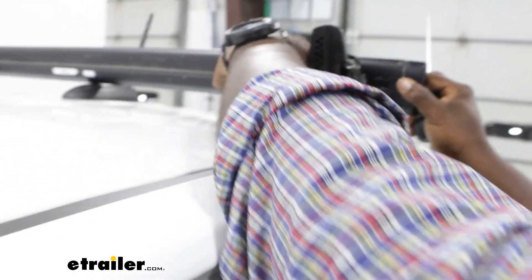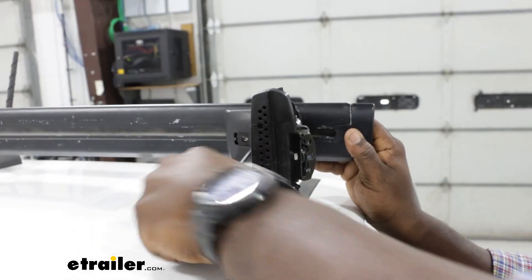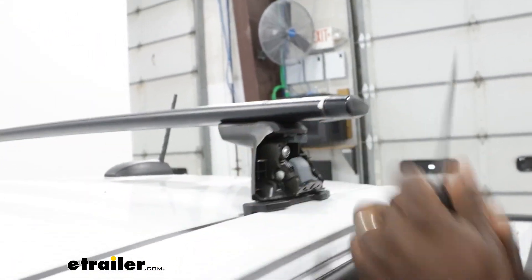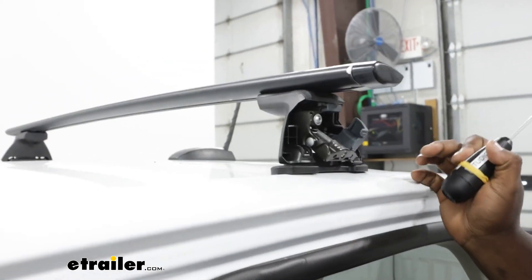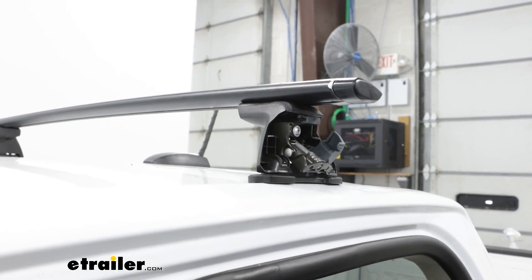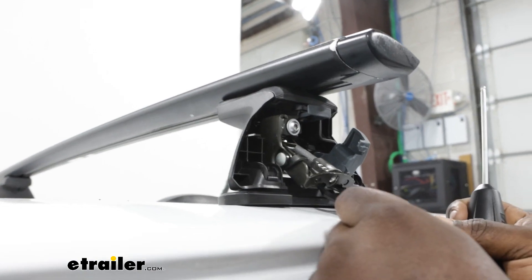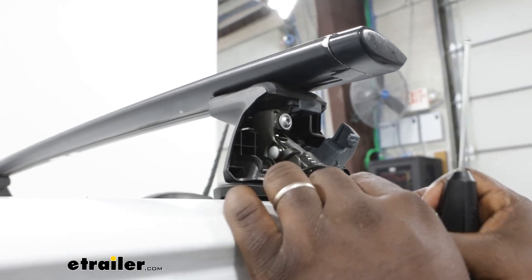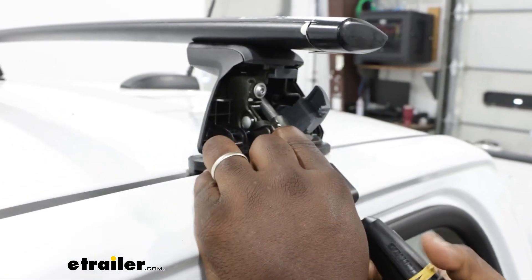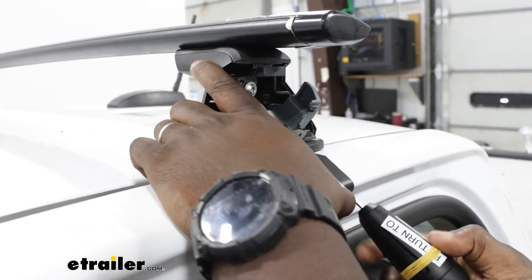We're just going to fasten down our bolt. We're going to drop it back into our position where we've measured. We're going to open this front gate here and use the clip for our fit kit. There's a small channel under here where it's going to slide in, and there's a hook on this metal screw that grabs the top of that bracket. And then when you fasten it down, it'll secure your tower to the roof of your vehicle.